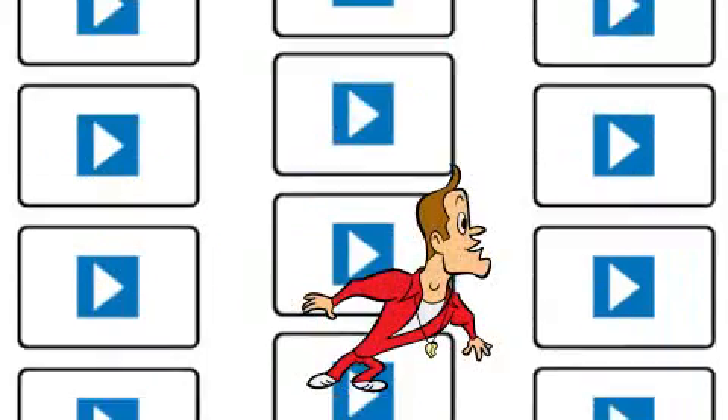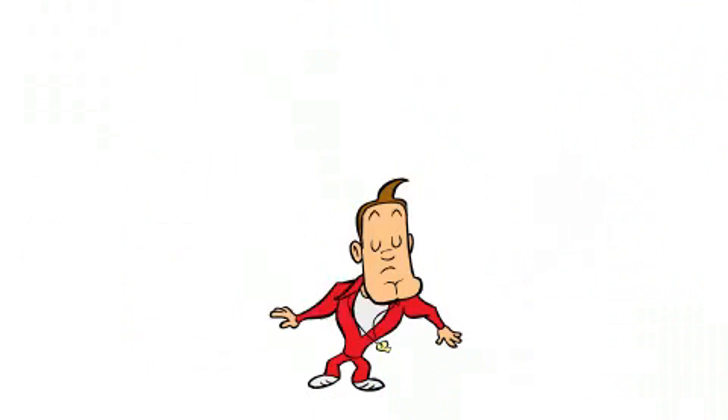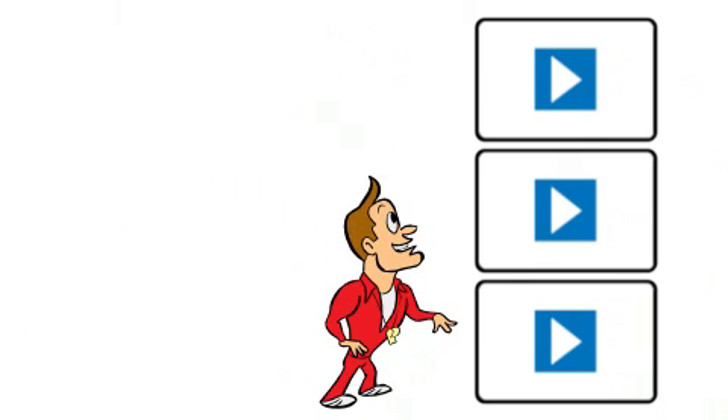Sportplan gives you access to the latest coaching techniques, practices and tactics. All drills are demonstrated by animation or video. Planning a training session has never been easier.